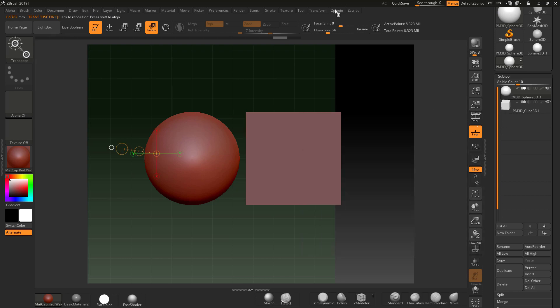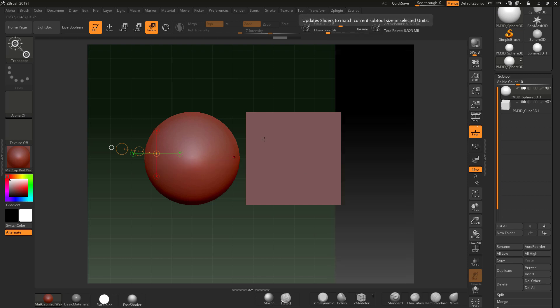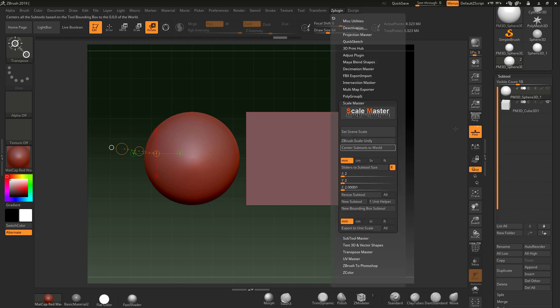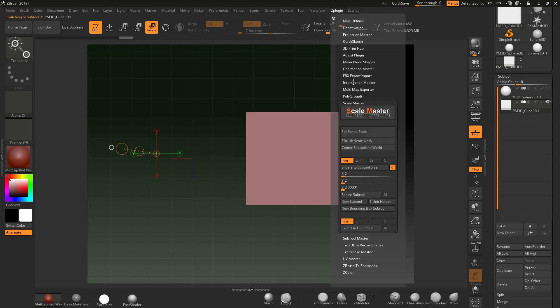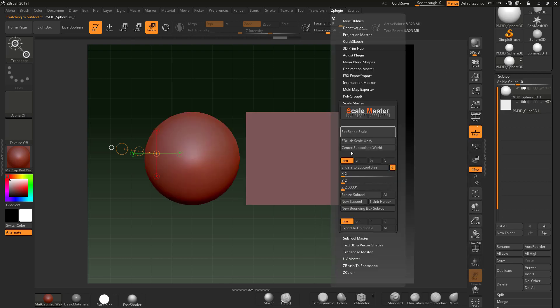I need to go back to the sphere and resize it — it seems the unify affected it. Making sure 'All' is turned off, the cube is at 2 millimeters. I can verify that by selecting the cube and checking — it reads 2. Going back to the sphere, it shows 1.9, so I'll put 50 back in and hit Enter.